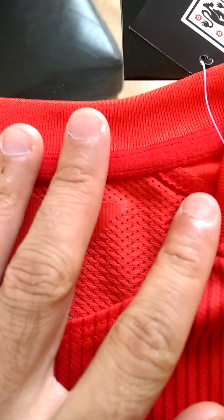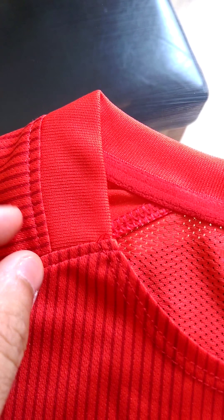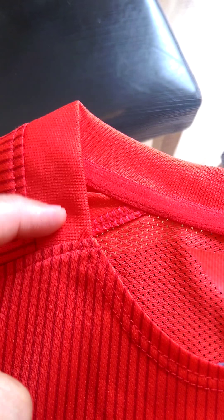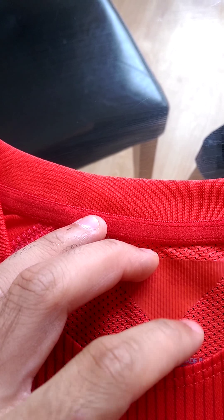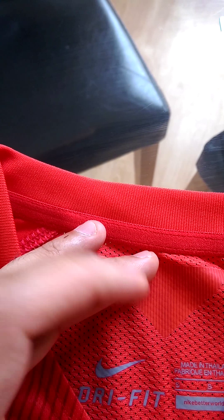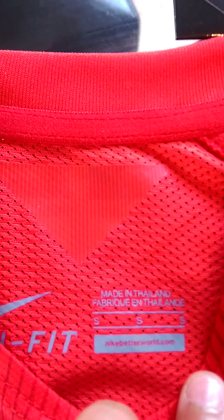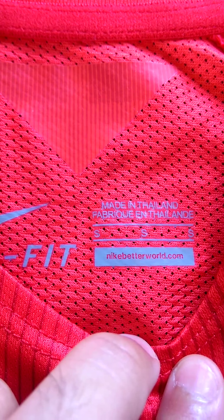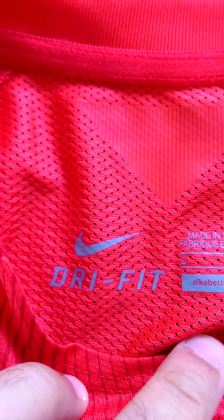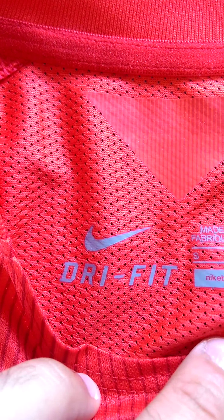Going over to the collar — again that's how it is on the original. It's got a really nice feel to it, kind of like a bit of a rubbery plastic one. It's really, really good — that's all kind of printed on.